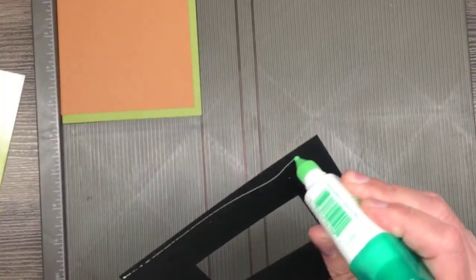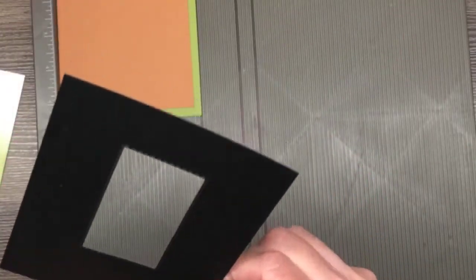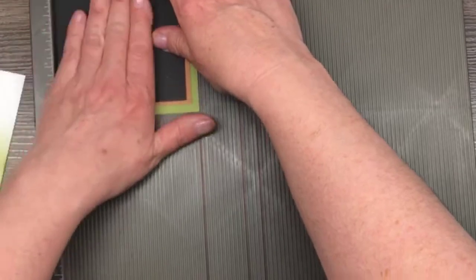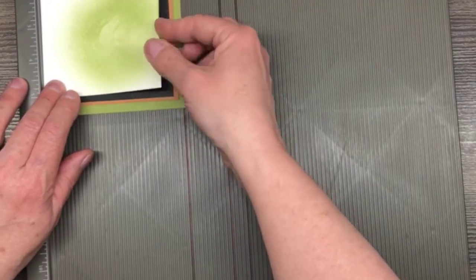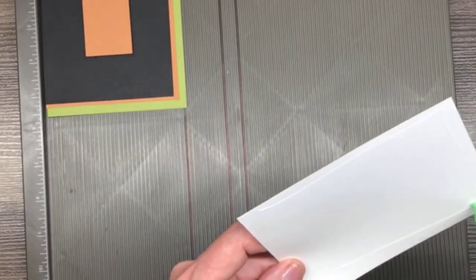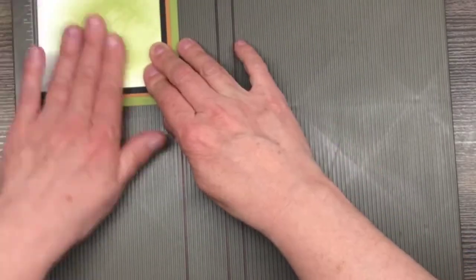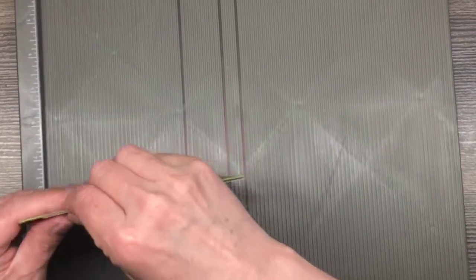Then I'm going to do the exact same thing with this piece of Basic Black. Since this is just a layering piece, I used the middle to cut out my tag because I have this layer going over top — you're never going to notice it, right? All right, so the final one, we're just pushing it up into the corner. And check that out — isn't that cool? All right, so now we can put our tag together.